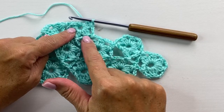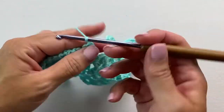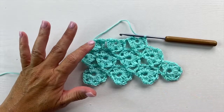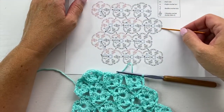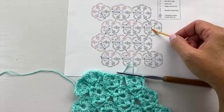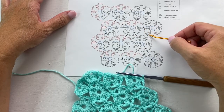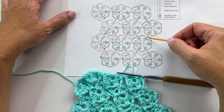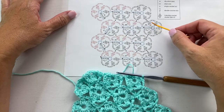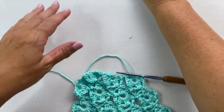Now let's look at the last motif on the third row of motifs. This one starts the same: chain 9, slip stitch to the fifth chain from your hook to form the ring, chain 3, slip stitch into the third chain leaving the last chain unworked, double crochet in the ring, chain 3, 3 double crochet cluster in the ring, slip stitch to the adjacent motif's cluster stitch, then chain 3, 3 double crochet cluster in the ring — 4 times total — chain 3, and single crochet in the first chain at the beginning of the round to join.